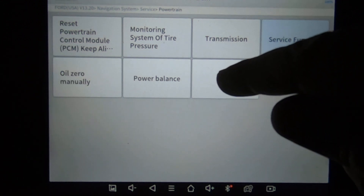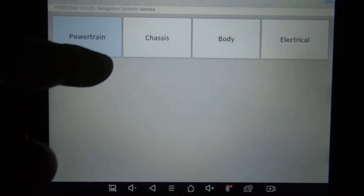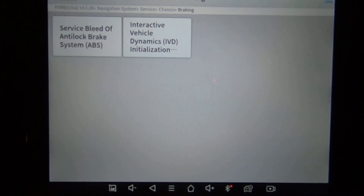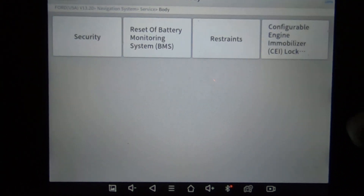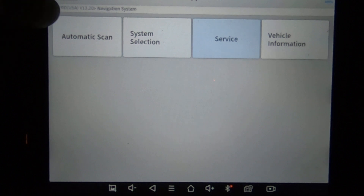Fuel power balance is just going to be a power balance. The EVAP is what's under fuel. We're going to go to chassis — braking, service of the ABS. And the power steering right there. We're going to go to the body. Electrical, and you've got audio. So let's go ahead and back out of this.